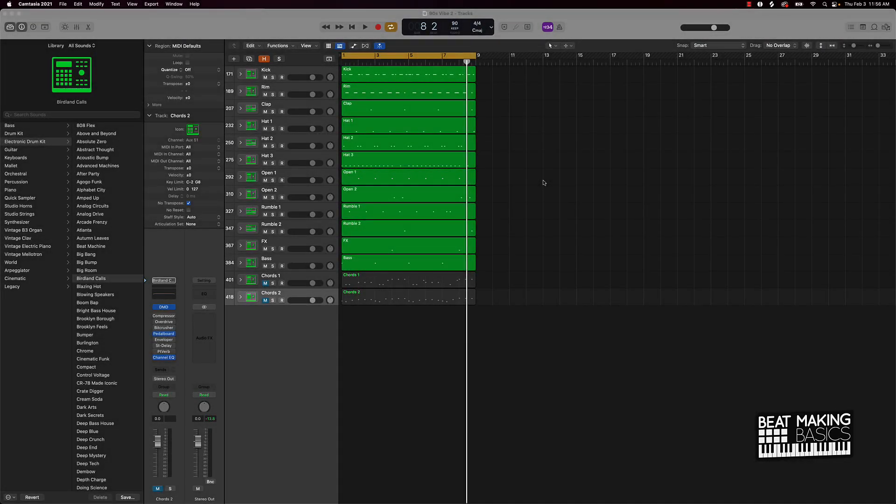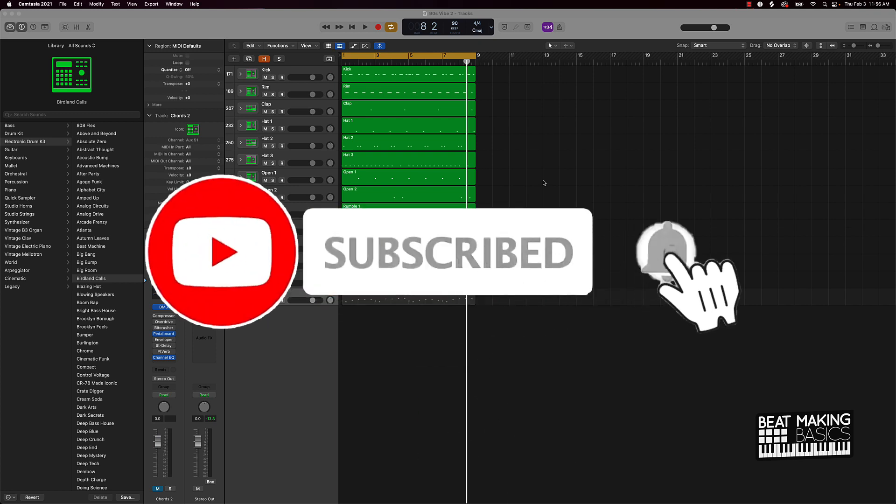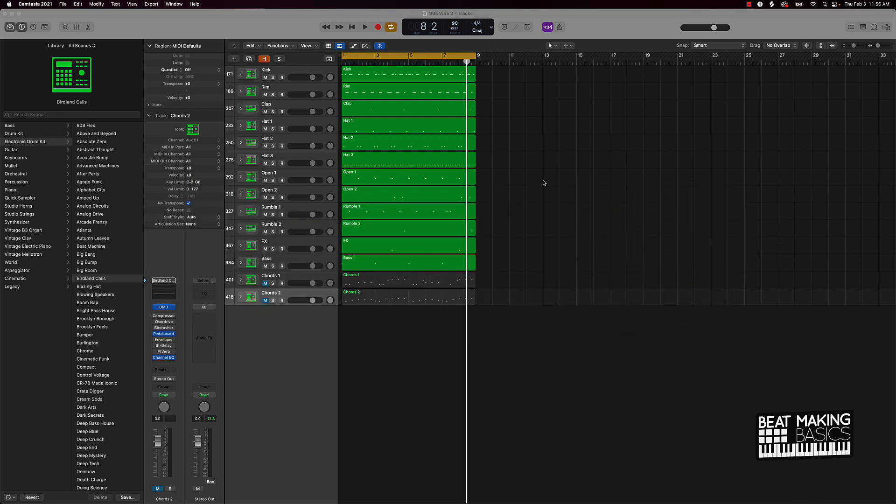What's going on YouTube, Beat Making Basics back again with another dope video. If you're new to my channel please go ahead and subscribe and give me a thumbs up — it definitely helps out the videos and the content. Without further ado, let's jump right into today's content. What I wanted to discuss is how you can make your tracks loud without clipping and distortion.